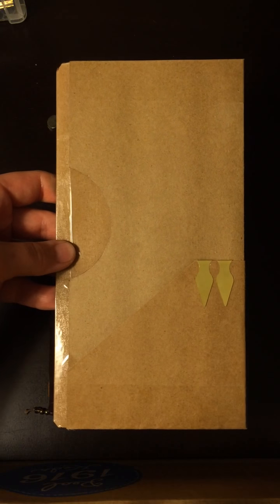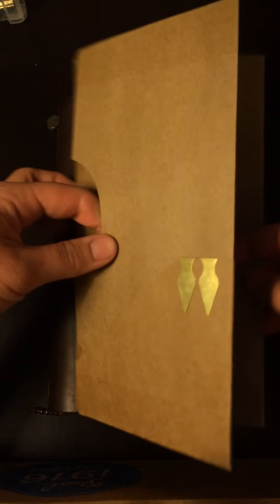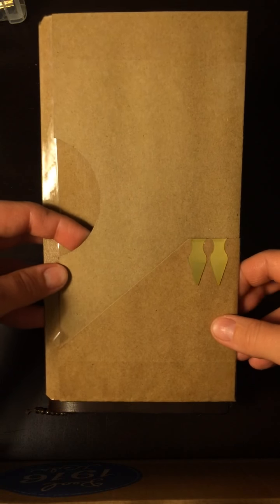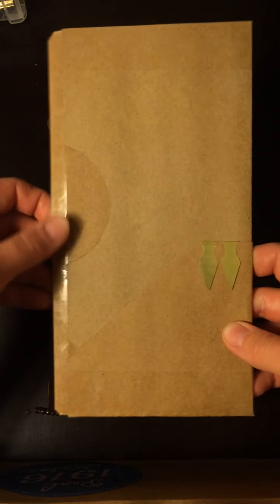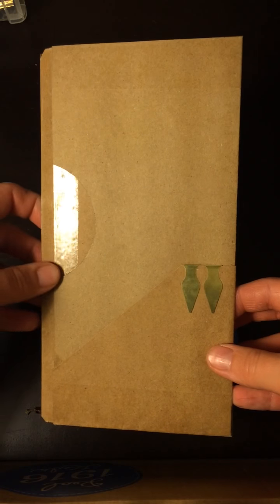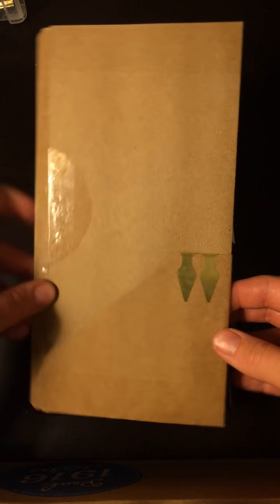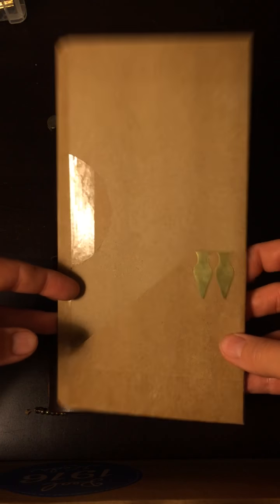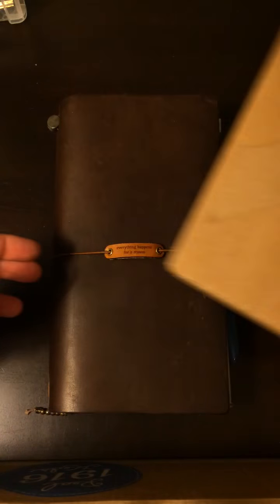I had this insert in there for a while. I've been putting it in and taking it out. It adds a pretty good amount of chunk to it because it's pretty thick paper. It's just craft paper from Michael's. I taped two of them together and then followed the YouTube video instructions posted on this page on how to make this. I think there's like eight pockets or something, but I haven't really needed to stick a whole lot of papers in my Midori, so this is out for right now.